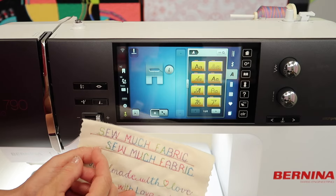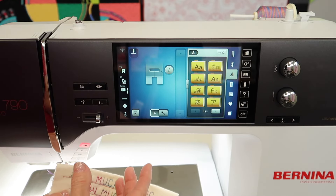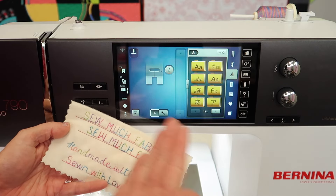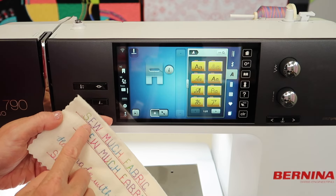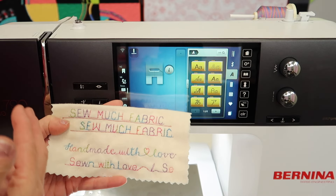I was also playing around just learning how to use the laser — like when do I use it, what am I looking for, how do I guide it and work with what I've got. I had two rows of stitching going from a previous sample, so I was just seeing how to guide this.